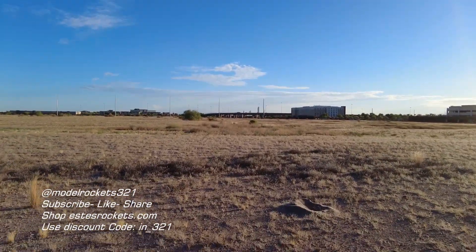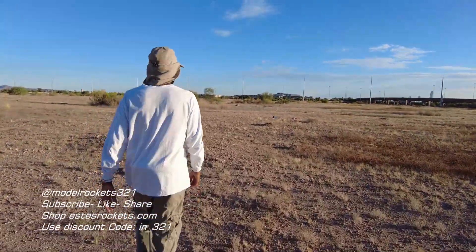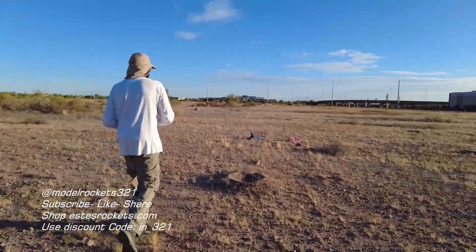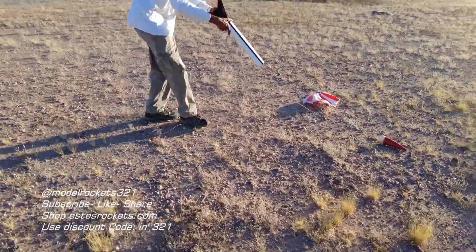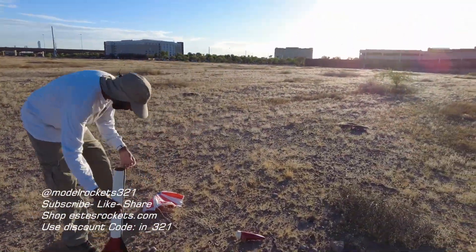Let's get this Alpha. All right, so here we go, we're going up to get the upscale Astron Alpha. Real nice — textbook launch on the F-44 motor. Here we go, the motor's still in there, good. That was a perfect, perfect launch.